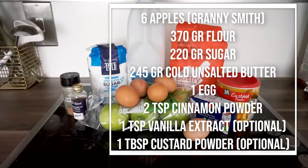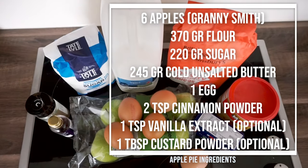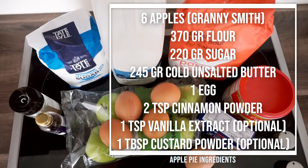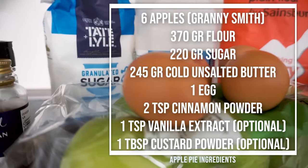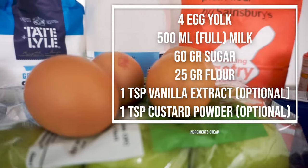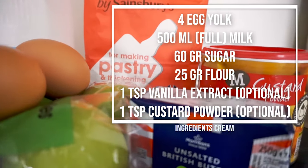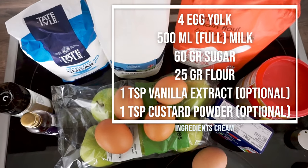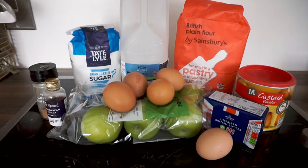For the apple pie we need apples, preferably Granny Smith, flour, sugar, cold unsalted butter, egg, a bit of vanilla flavoring, cinnamon, and custard powder. And then for the cream we need egg, milk, sugar, flour, vanilla flavoring, and custard powder as well. If you don't have custard powder or vanilla flavoring, don't worry — this is completely optional.